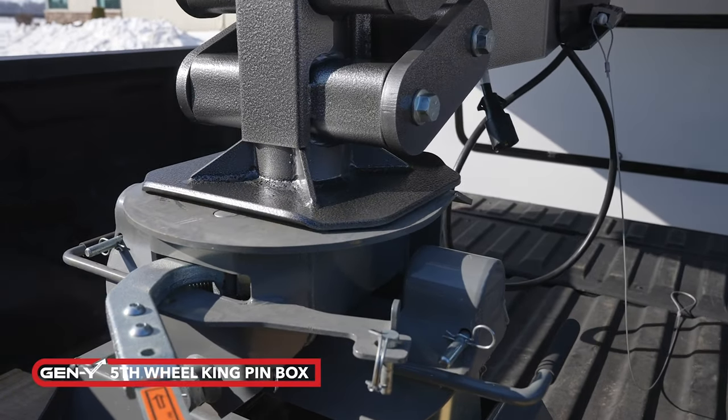Is there anything we need to do on the maintenance side of things — keeping the ball clean, any lube, what do you need to do? Great question. As far as maintenance, it's 100% maintenance free. The only thing — keep grease on the ball, that's just standard ball grease. But on our pin box itself, hands free — you don't touch it. There are no airbags to blow up or anything of that nature.